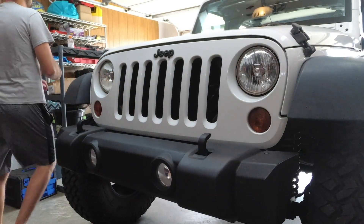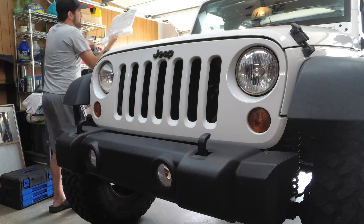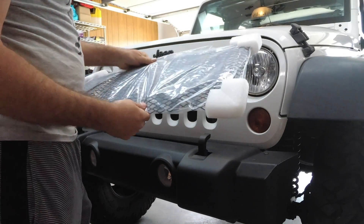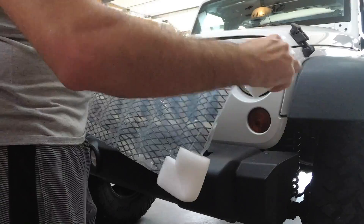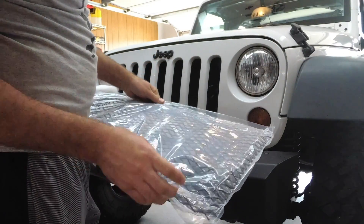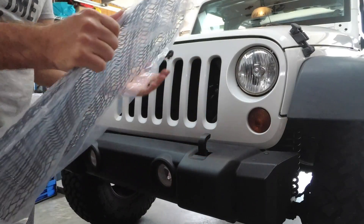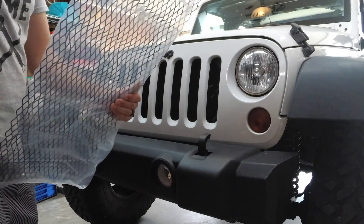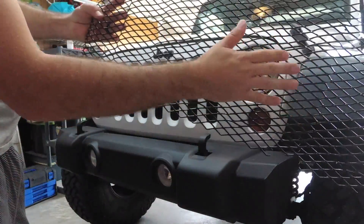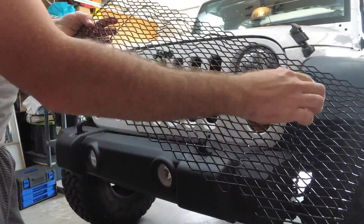We've got the Rugged Ridge grille insert, and it's actually got the grille etched out already — it's got where the grille inserts are going to be.